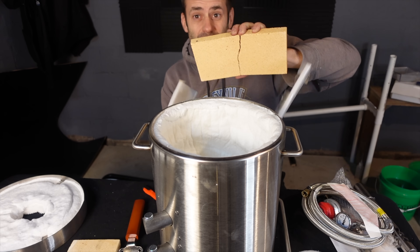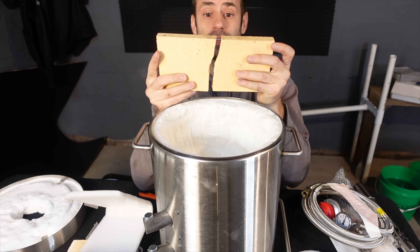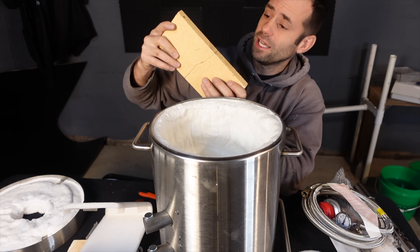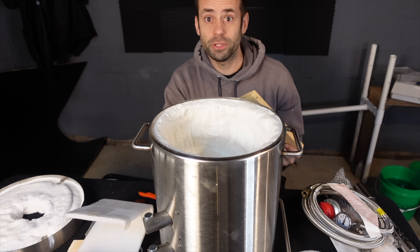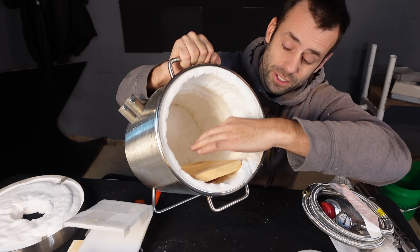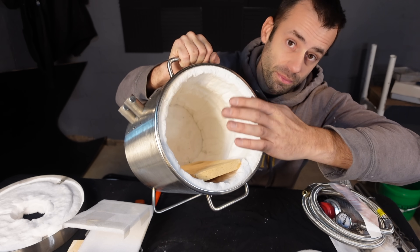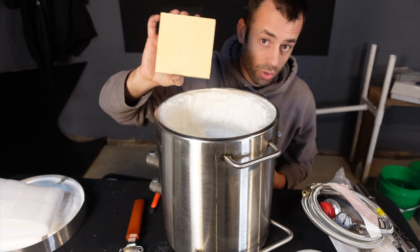Unfortunately the longer firebrick broke in half. This will be perfectly functional — you can just put it back together, it'll work the same. It's just unfortunate that it broke. That just happens. Blame the UPS driver. Now this longer firebrick is supposed to sit on the bottom if you're using it as a forge. You don't need this for melting, but you will need it for forge use. We'll go over that later.